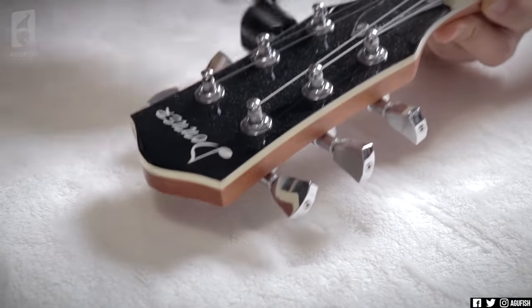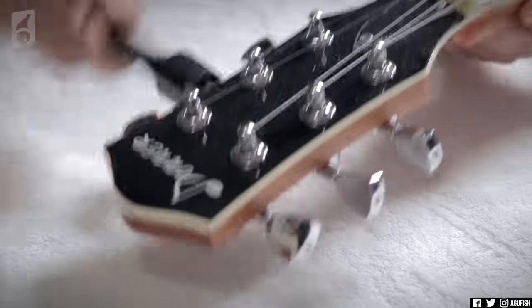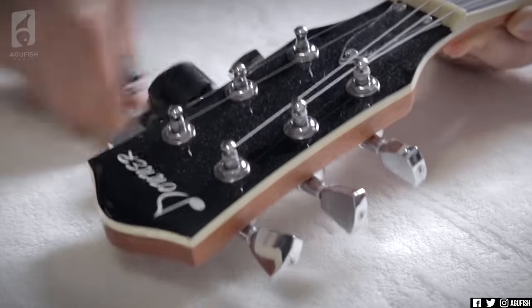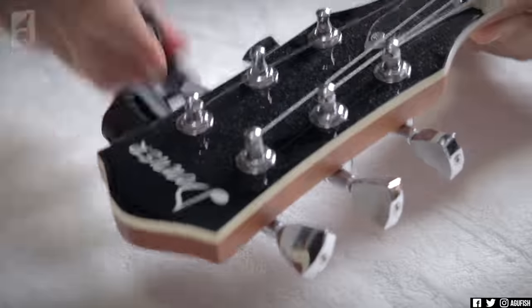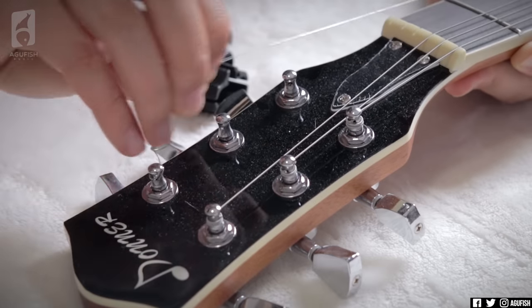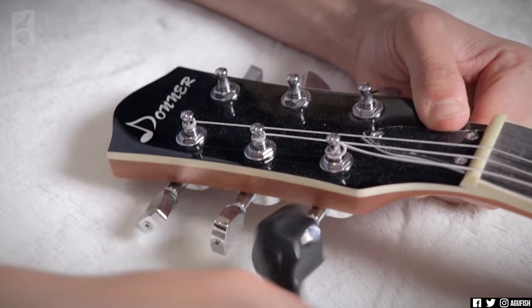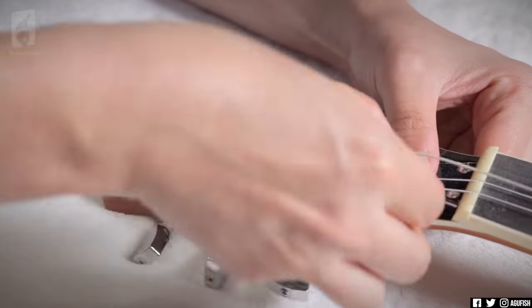All right, speed run — here we go. The first thing you want to do with these extremely budget-friendly guitars is get those cheap strings off. They work, but they're not that resonant and they don't feel very nice. Even if I wasn't doing any work with the fretboard, something as simple as changing to my preferred Cleartones or another high-quality brand like D'Addario makes a big difference.